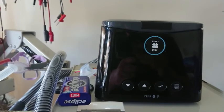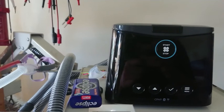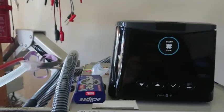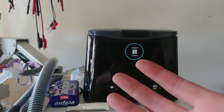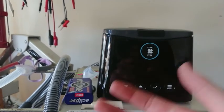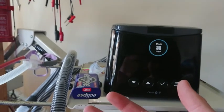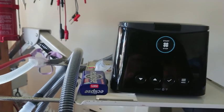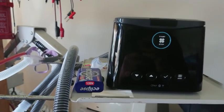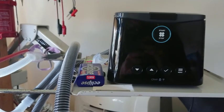The CPAP machine seems to be running quite smoothly. I think for an initial test this is alright. I've spoken to the neighbours and we've come to an arrangement so we won't disturb them too much. Let's move on to the night test and see what happens.